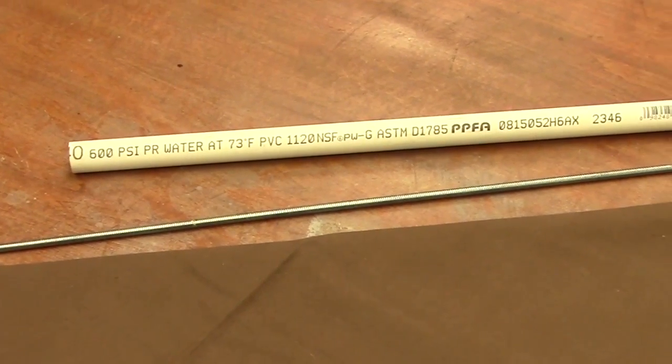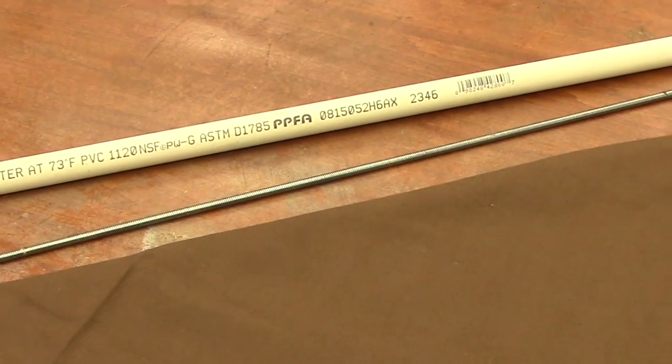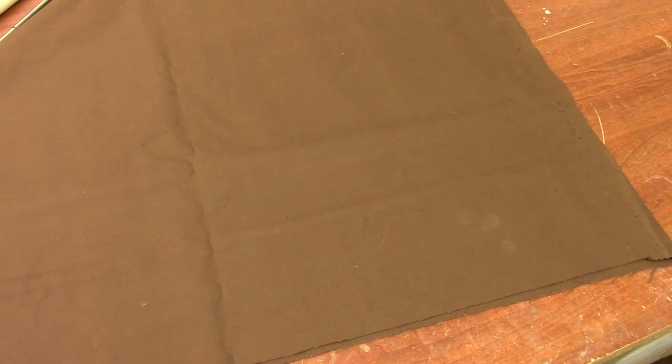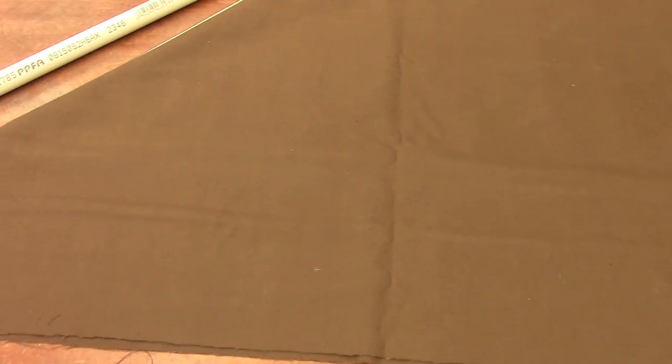You're also going to need a half inch piece of PVC, a quarter-twenty threaded rod cut down to fifty inches, and any fabric that looks about the color of a goose cut down to thirty-six by thirty-six inches.